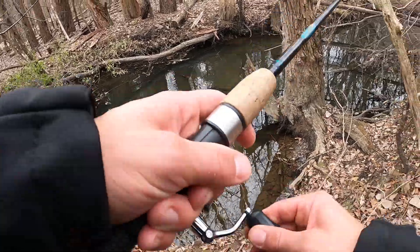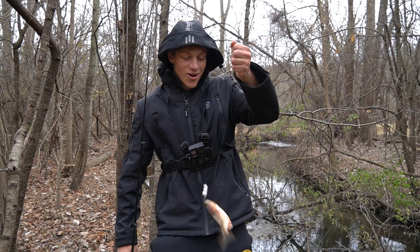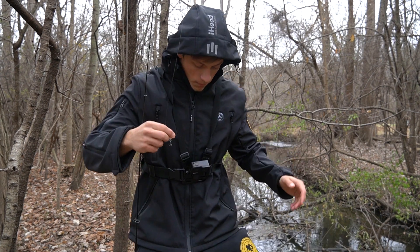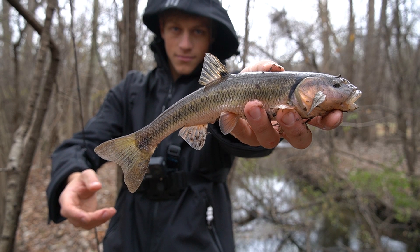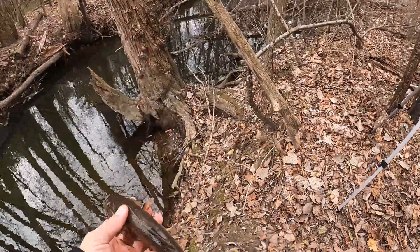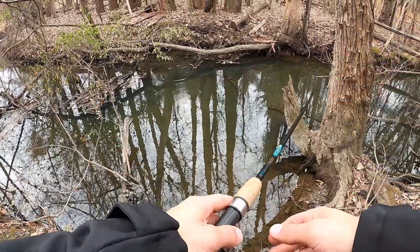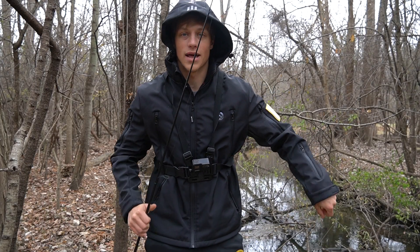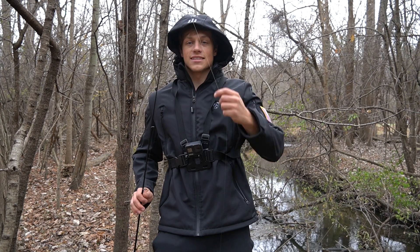Oh my gosh — he actually ate it! That's a big chub, that is a giant chub! I caught one on the snowman — that is actually insane! The snowman catches me a chub, holy crap. That is a beautiful-looking fish. Snowman got me a fish! Alright bud, appreciate the bite, sending you back on your way. I can't believe that actually worked. I was literally about to say I don't know if I want to throw it anymore because I feel like I'm gonna break it off.